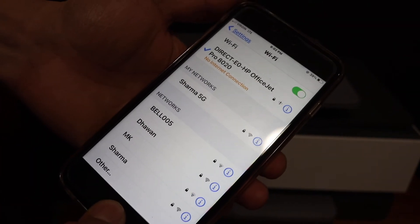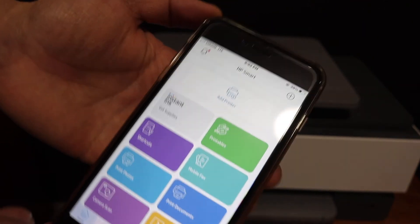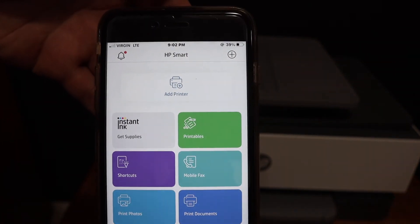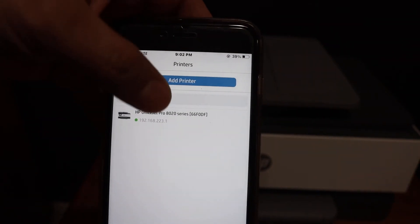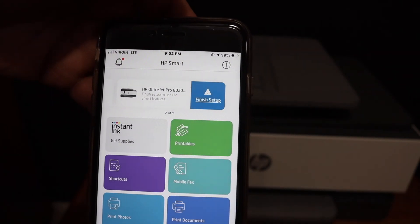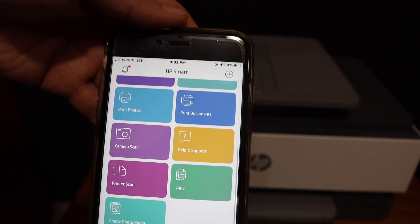Once it is connected, we simply go back and open the HP Smart app. You can download the app from the App Store. In the app, click on the add printer button — it will display the name of your printer. Click on that and you will see it is instantly added. From here you can start printing and scanning.